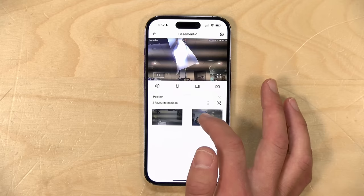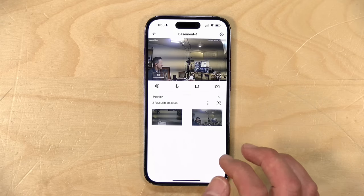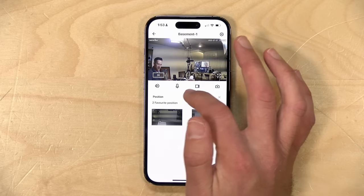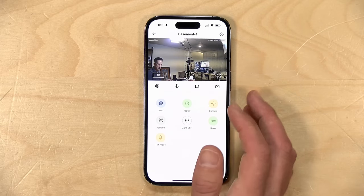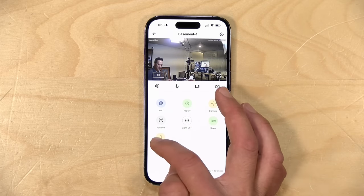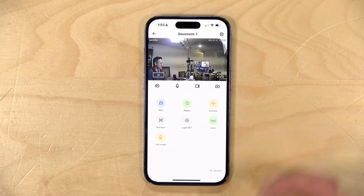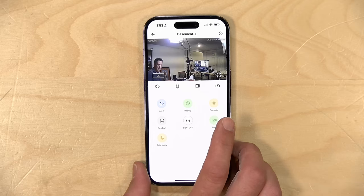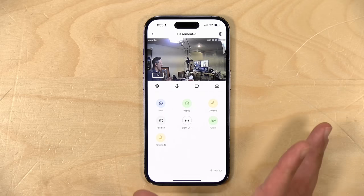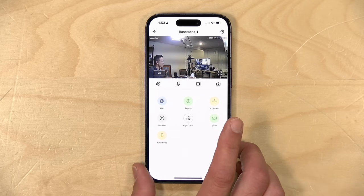They also have some fixed positions that you can enable, kind of like little bookmarks — I was able to return it to a favorite position from one that I set earlier. You can control the lights going on and off, and you can hit the microphone button to go into talk mode to communicate with somebody in front of the camera. And this will work anywhere in the world, so long as you have your camera on the internet.